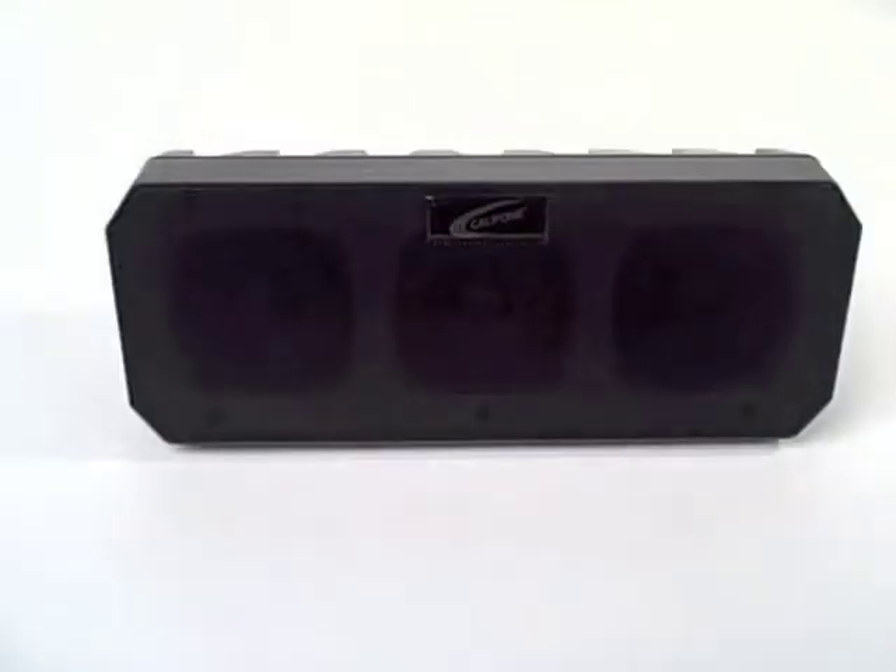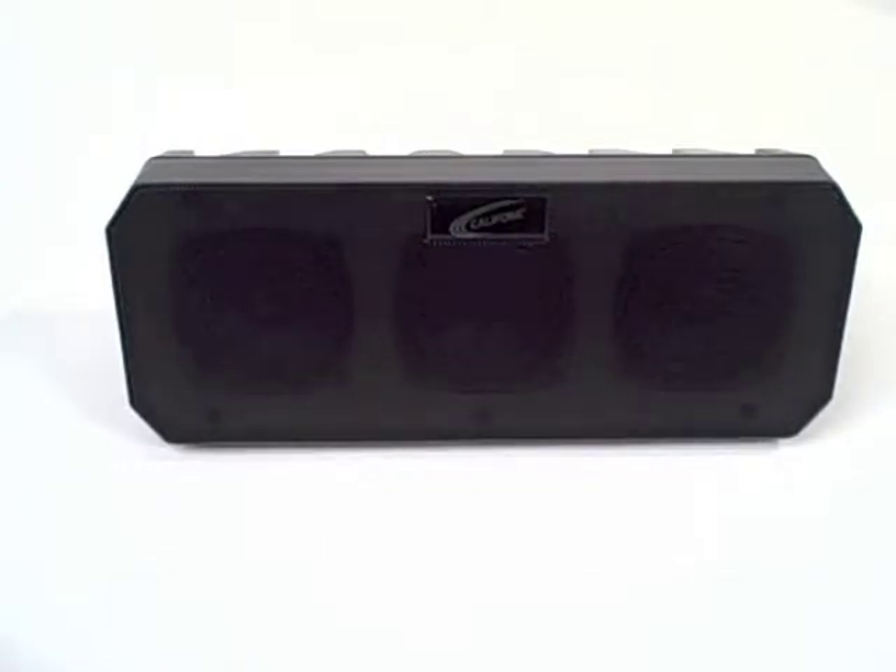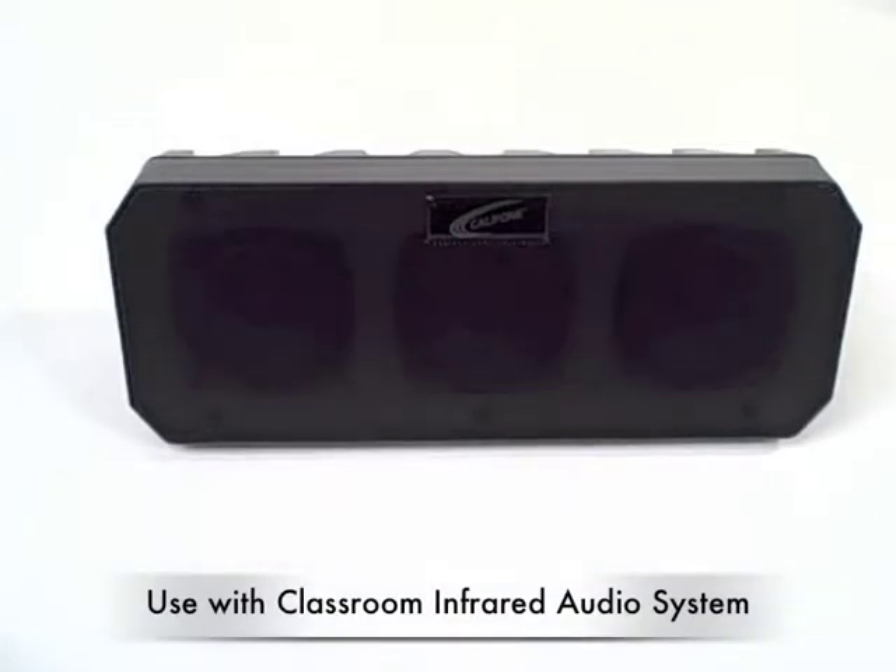The PI30 series array speakers from CaliPhone come in a powered UHF version, a powered version, and a non-powered version, which is also used on the Classroom Infrared Audio System.